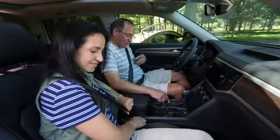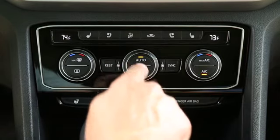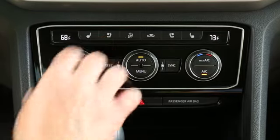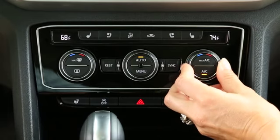To cool off or warm the interior automatically, just press the auto button to activate the system. Adjust the temperature dial to your preferred setting. Your passenger can adjust the temperature on their side of the vehicle to a temperature that feels good to them.